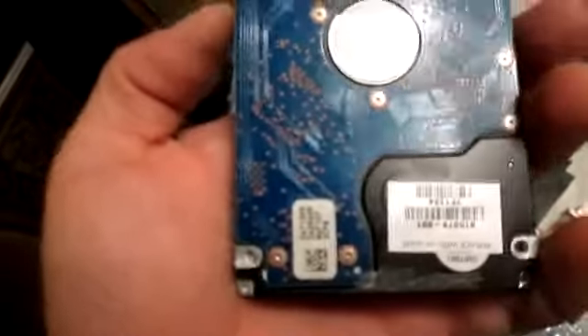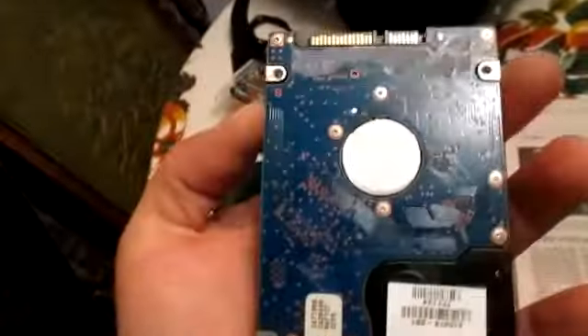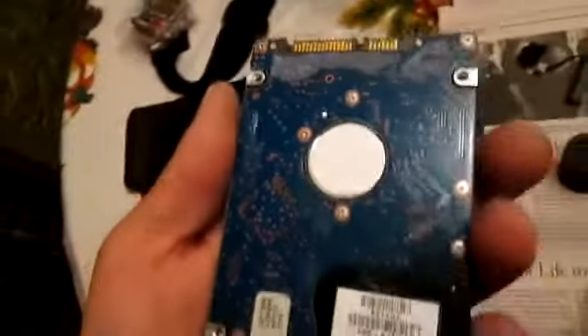I've blasted this clean with electronic cleaner — there's no more residue on that, there's no more residue on the CPU. There's Coke all over this hard drive, but one of the problems is the openings here really don't want any liquid to get inside, so I cleaned this off by hand as best as I could.